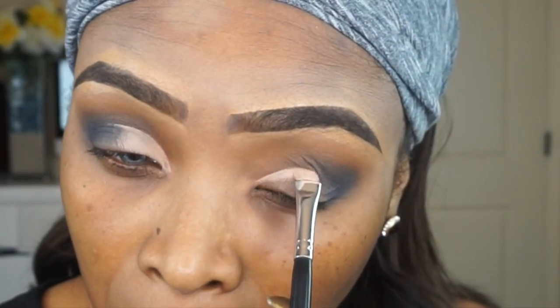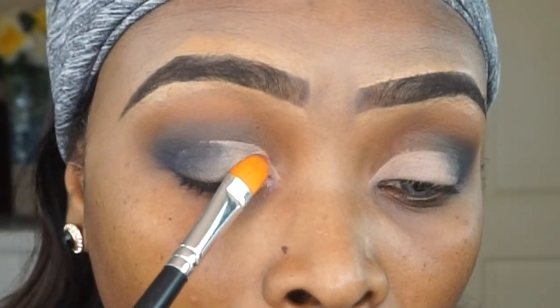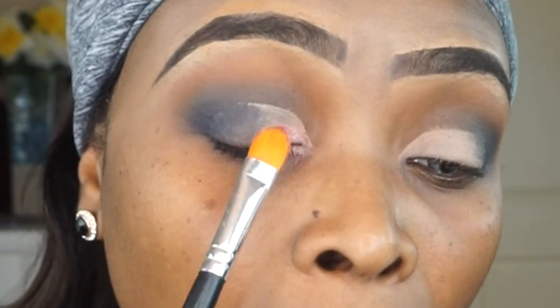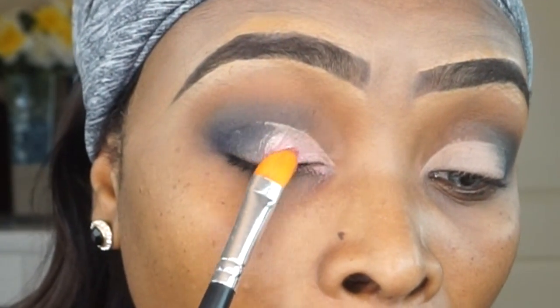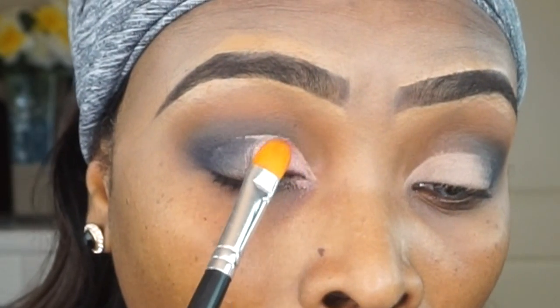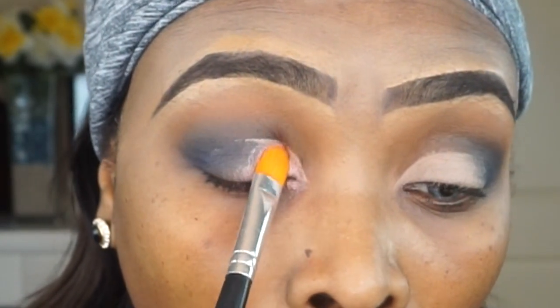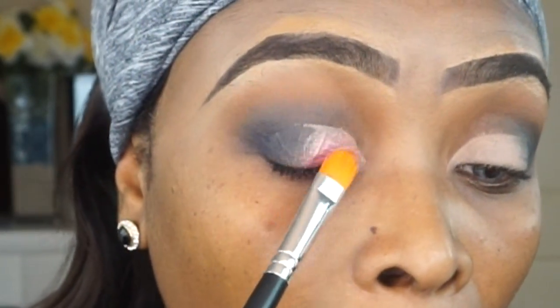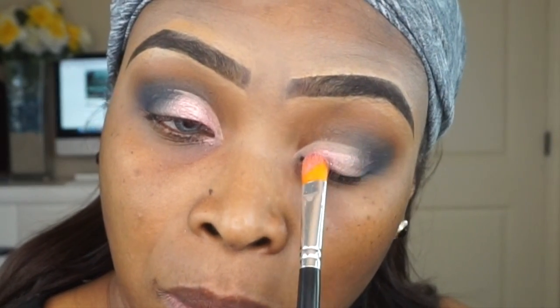I think when I do that it brings up the look perfectly. I dampened my flat brush with some Fix Plus, and I am taking the shade Faso, which is a beautiful pink — kind of like a bluish-pink shade — and I am applying it to my half cut crease on both sides of the lid. I'm going to make sure those shadows pop, so I'm going with a second application.